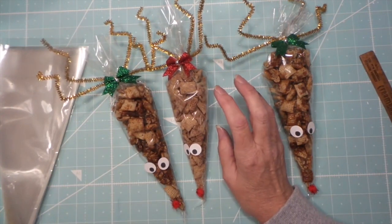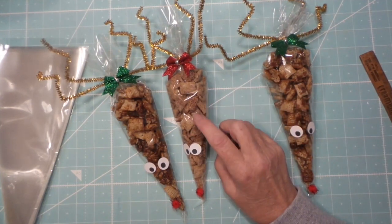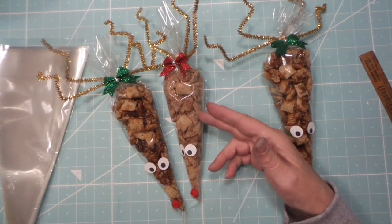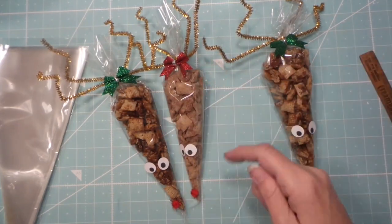The cinnamon sugar recipe is super easy: a third of a cup of butter melted in a pan, then sugar and cinnamon — I'll put the recipe below. You put the Chex mix in and mix it all up with the butter to get it nicely coated, then add the cinnamon and mix it all up.